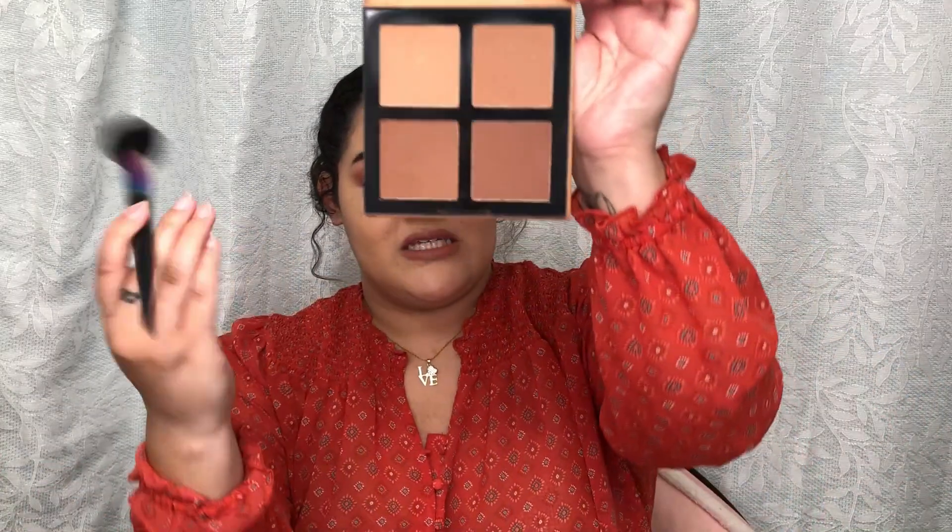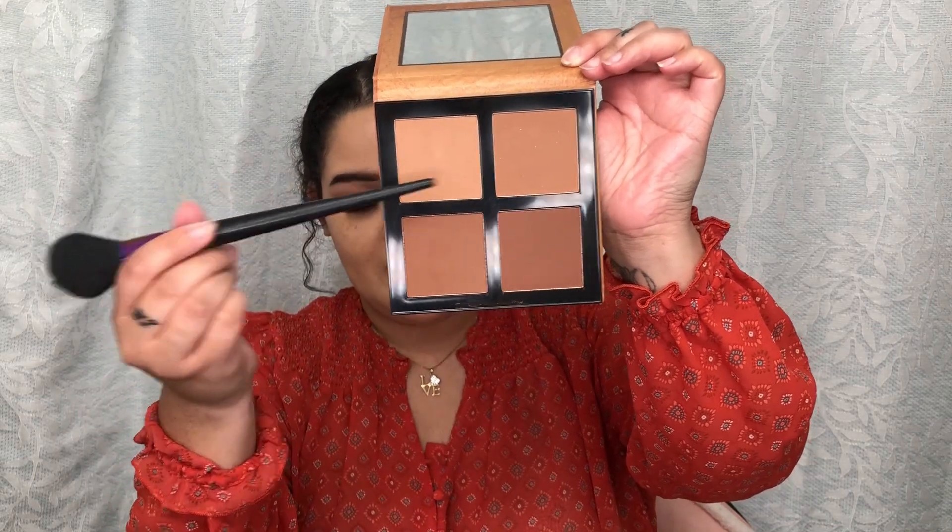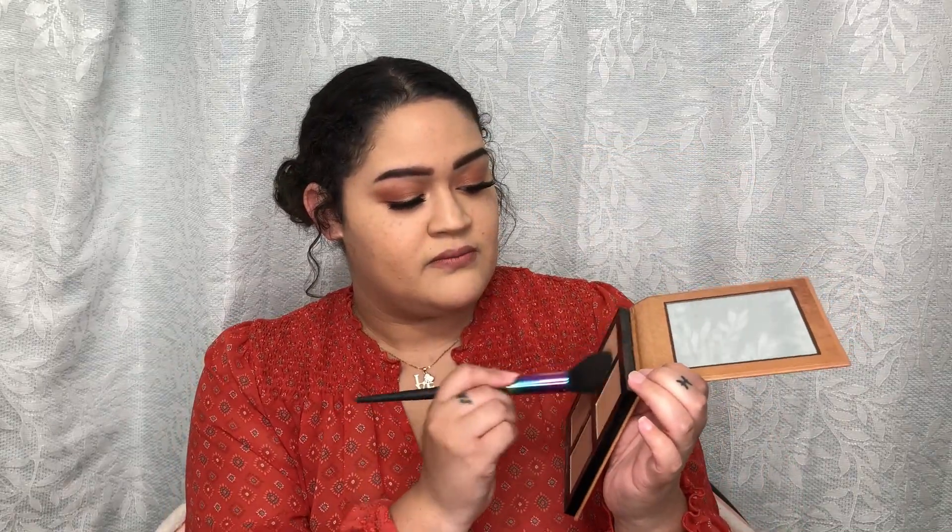Some people like to bronze their face first and give their face some color, or some people will contour it first and then bronze their face. Everybody is different. I'm going to be taking these two shades here — this is pretty light but I like mixing it with this one. These two shades at the bottom I feel like are a little too dark for my skin tone. It'll make my face look a little bit more muddy, and I don't want that. So I'm going to be mixing these top two. Then tap off the excess — very important. I always say that.